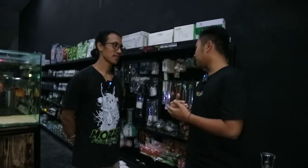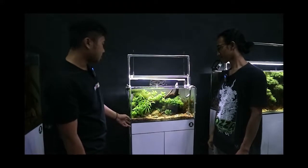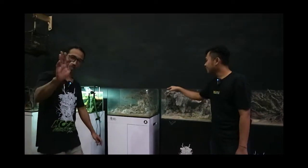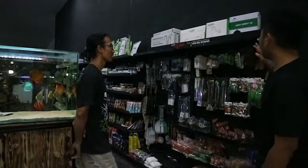Assalamualaikum warahmatullahi wabarakatuh teman-teman, kembali lagi di channel Lensa Fauna. Jadi ini part yang kedua dari Moza Aquascape teman-teman. Jadi kita review — kemarin sudah review tank display-nya, sekarang kita ke barang-barangnya sama ikan-ikannya teman-teman.